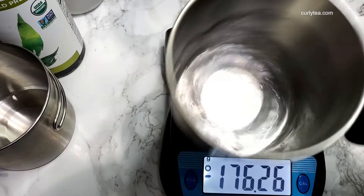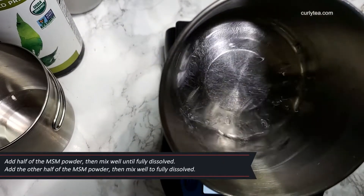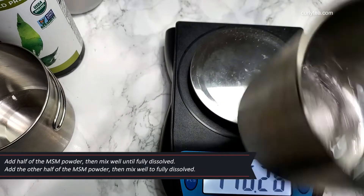I read this online like everybody else. Add half of the MSM powder then mix until fully dissolved. Add the other half of the MSM powder and mix until fully dissolved.